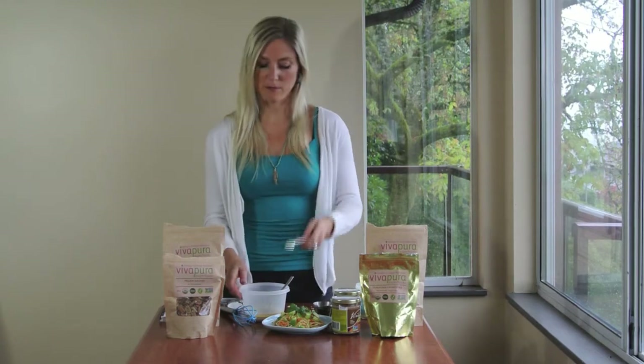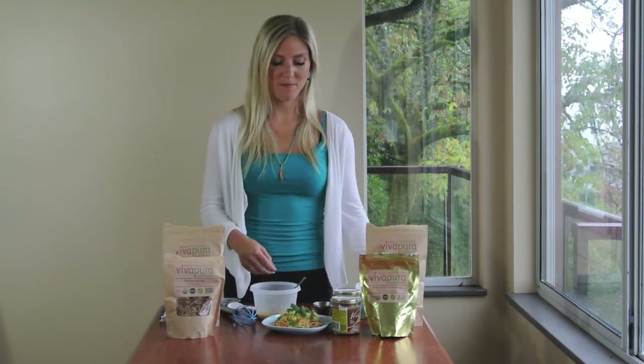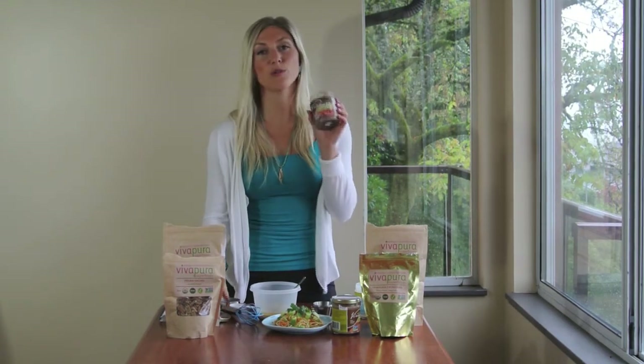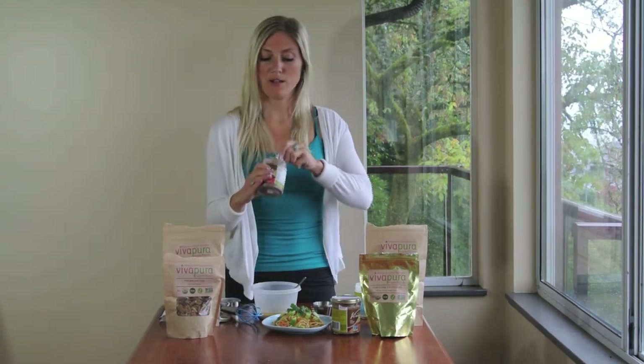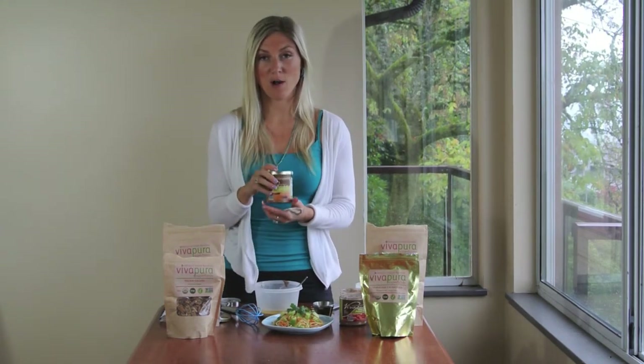One teaspoon of ginger going in. And now I have some of VivaPura's stone ground wild jungle peanut butter — one to two tablespoons of this. The wild jungle peanut butter has quite a strong taste, so I'm cutting it with two tablespoons of stone ground almond butter.